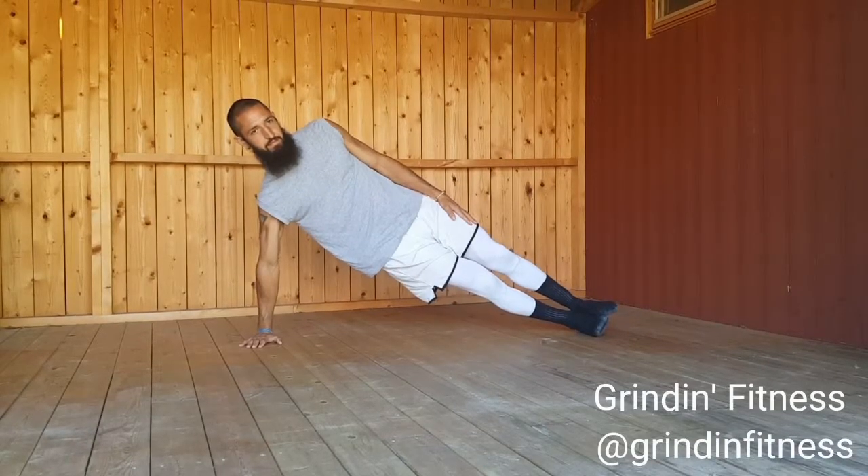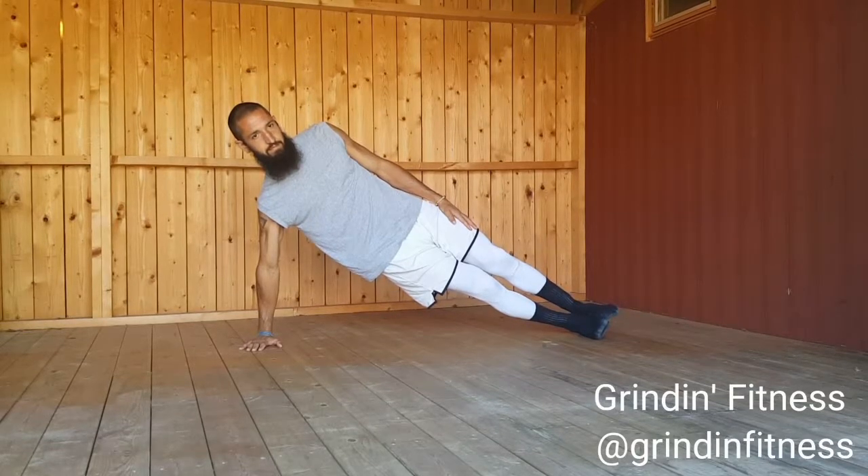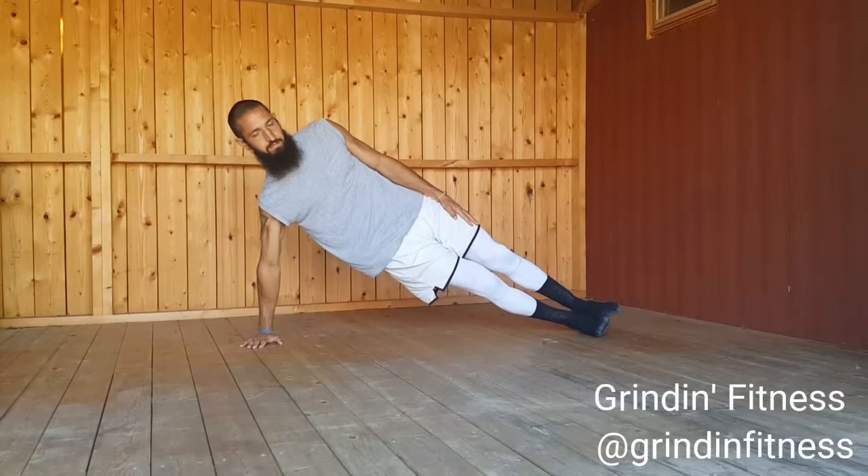Begin on your right side with your legs extended. Place your right hand directly under your shoulder with your fingers spread wide. Place your left arm alongside your body.